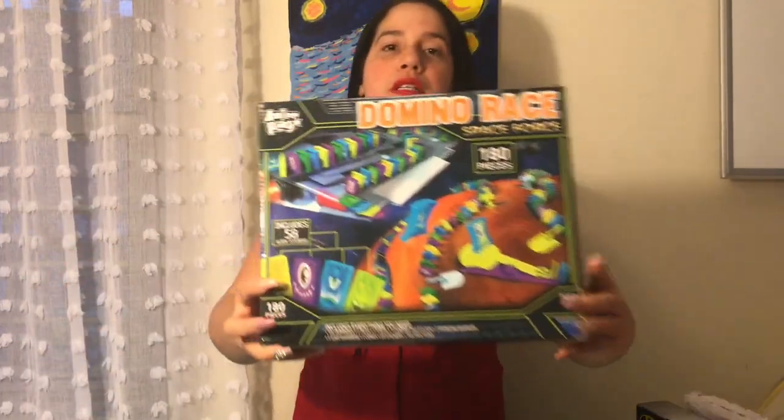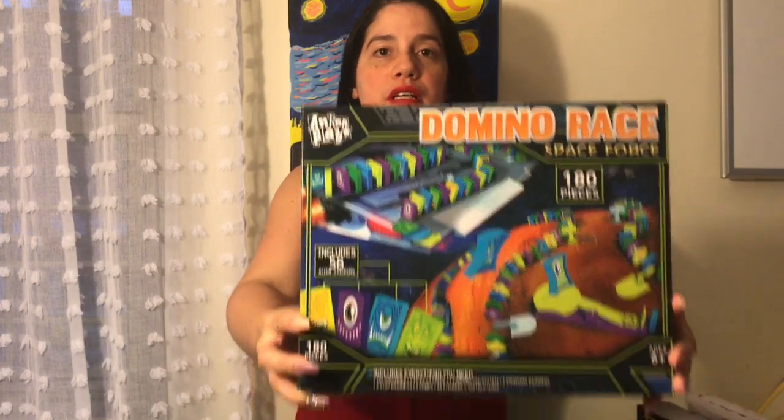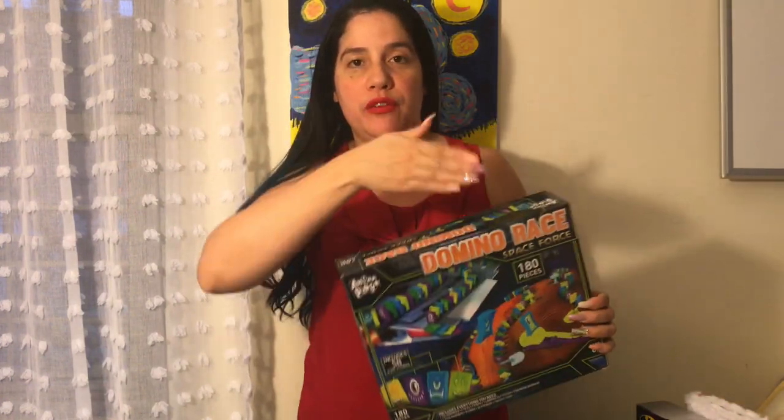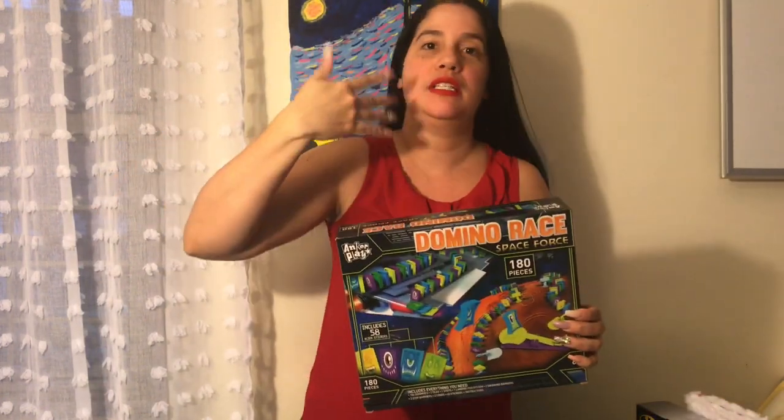Then I picked up this — a domino race. I picked this domino race because the child I got this for is so into dominoes and everything falling down, and he watches so many videos of it. So that was a good one.